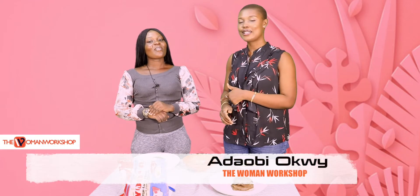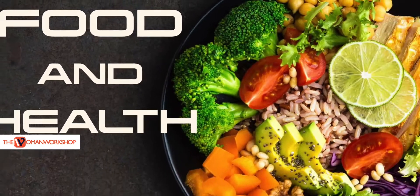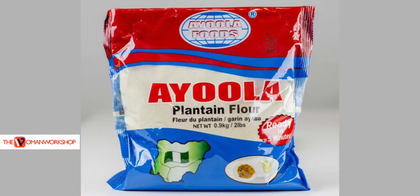Hello, welcome to the Woman Workshop. My name is Adobe Okui and this is Blessing — or Darling. Today on Food and Health, we are going to be talking about ayola unripe plantain flour, which Blessing has made, so she's going to take us through the process.